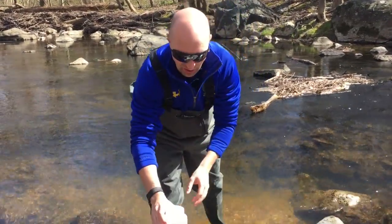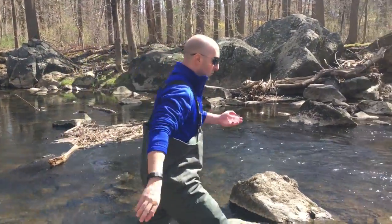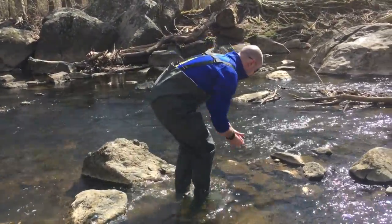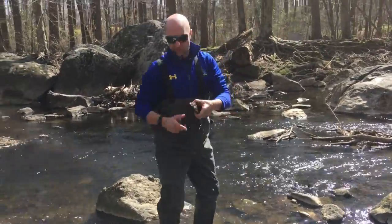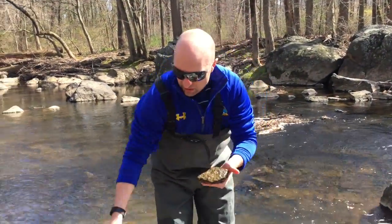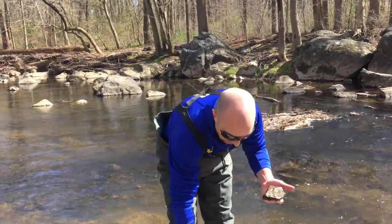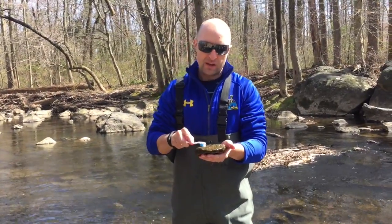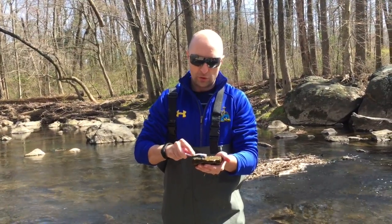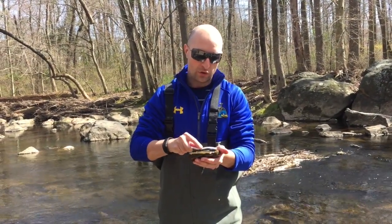The next thing I'm going to show you is how to sample from a rock. Find a good rock with a good flat surface that was facing up. The next piece of equipment you'll need is a toothbrush. Give your toothbrush a rinse in the river, then carefully and gently move the toothbrush on top of the rock as if you were brushing your teeth. Go in small circles.